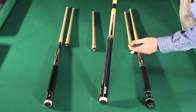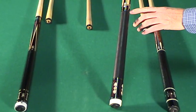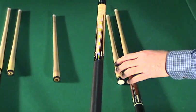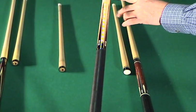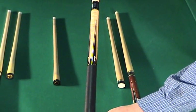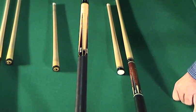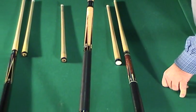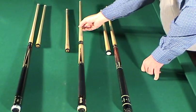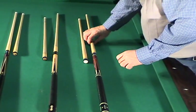This next cue came from Andy Gilbert. Everything white you see is of course ivory. It has silver ring work, tracks, cocobola points, five veneers, tiger striped maple forearm, and a leather wrap. It comes with two shafts — one of them is a Predator shaft that he's put his ring work on, a Predator 314-2 shaft. This cue is $2,000.